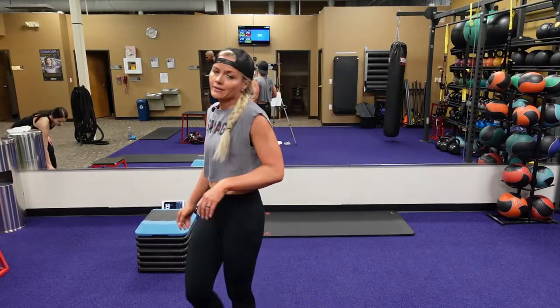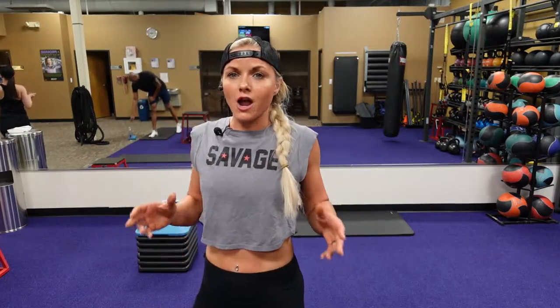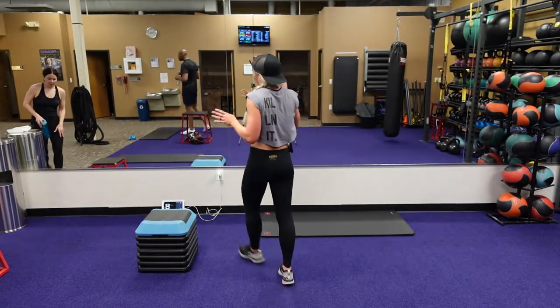This is your rest time. Next round — 30 seconds to work, 10 seconds to rest.